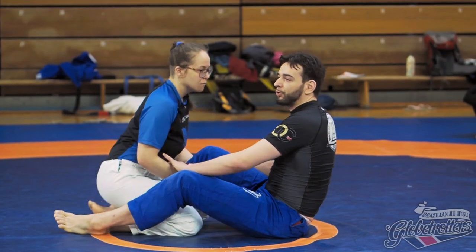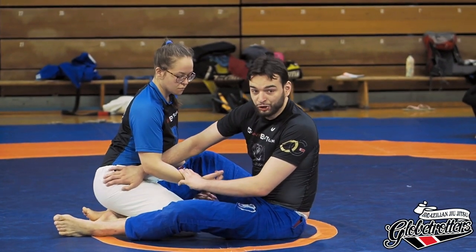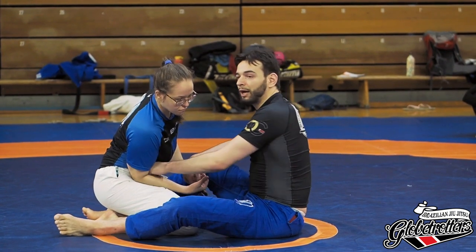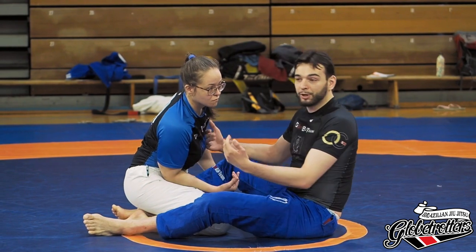First of all, where is a good underhook? I don't think a good underhook from half-guard is to be had when she sits and closes her elbow. If I try that for a while, I'm gonna fail miserably. I'm gonna pay for that, because I'm open and out of position.